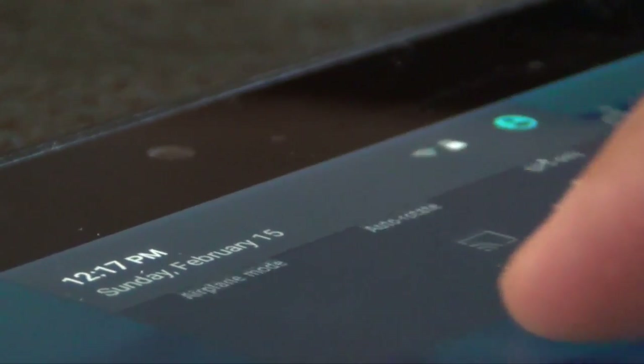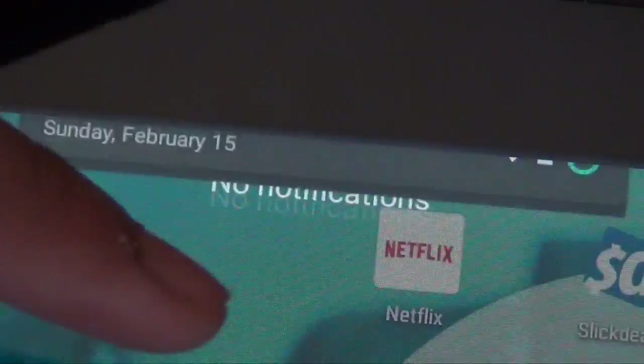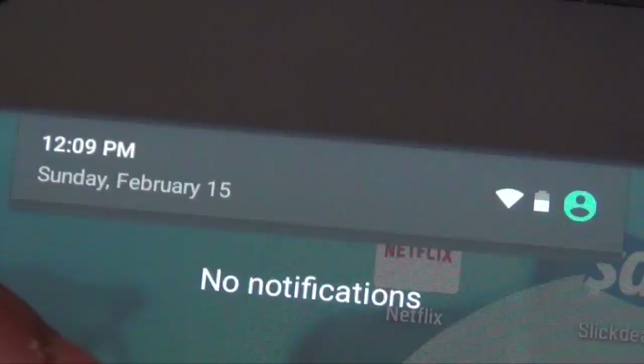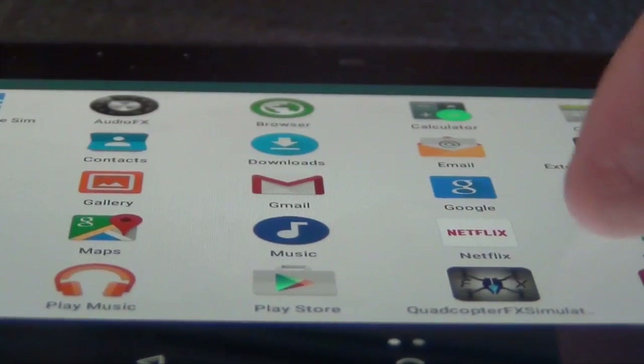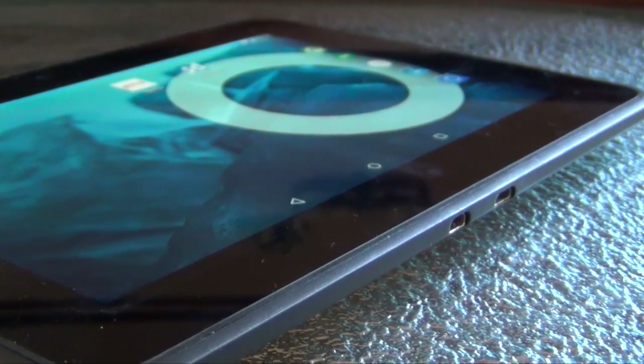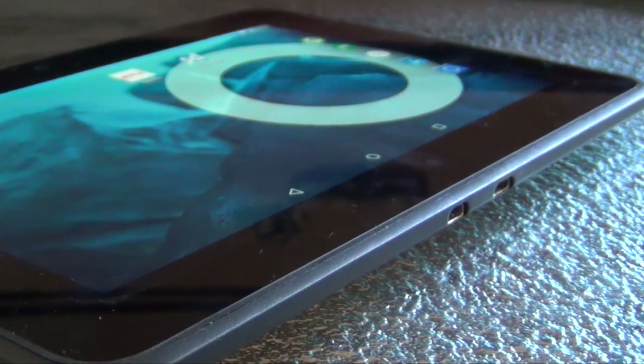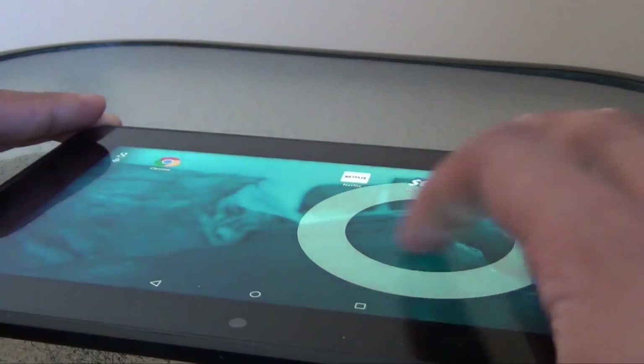One problem that still persists from CyanogenMod 11 is the hardware decoder crashing. When I'm playing a YouTube video and I pause it, after a couple of seconds the Kindle goes to sleep. After I wake the Kindle back up, it's not able to play back the YouTube video, so at that point I would have to reboot the Kindle. That problem still exists in CyanogenMod 12, unfortunately.